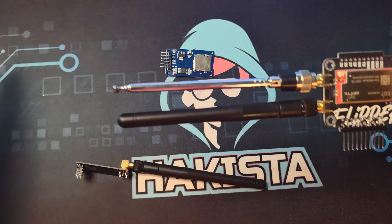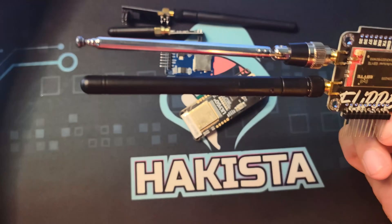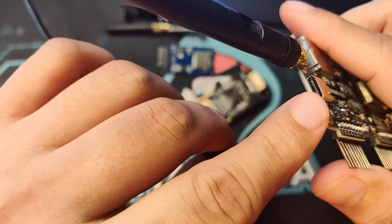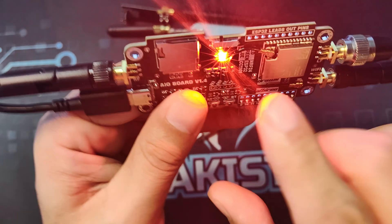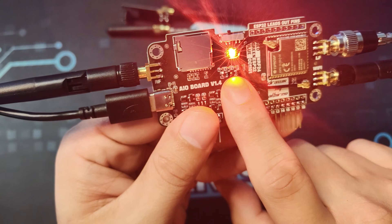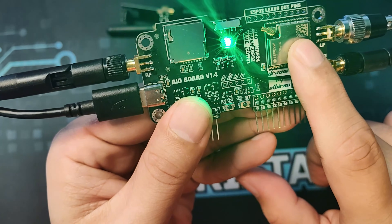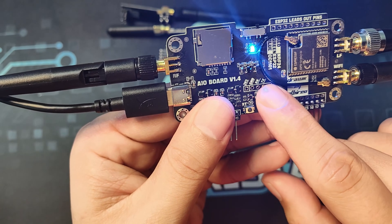Now let's take a look at all of the buttons on the board. Let's plug it in quickly — it has a USB-C port. The first thing I want to show you is this switch: when the color is red, it is in NRF24 mode; when it is green, it is ESP32 mode; and when it is blue, it is CC1101 mode.